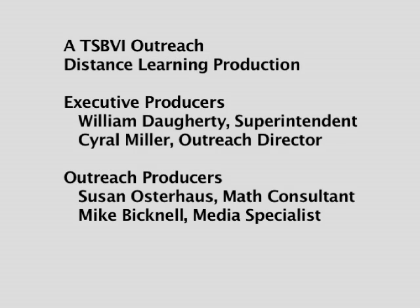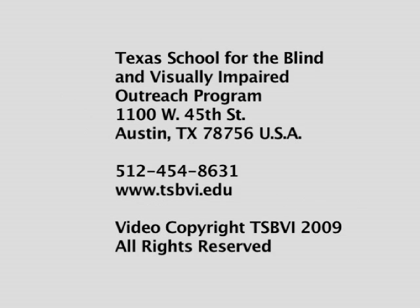Executive Producers: William Daugherty, Superintendent; Cyril Miller, Outreach Director. Outreach Producers: Susan Osterhaus, Math Consultant; Mike Bicknell, Media Specialist. Texas School for the Blind and Visually Impaired Outreach Program. 1100 West 45th Street, Austin, Texas 78756, USA. Telephone: 512-454-8631. Website: www.tsbvi.edu. Video Copyright TSBVI 2009. All rights reserved.